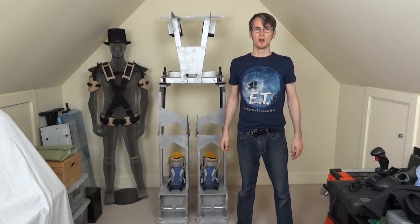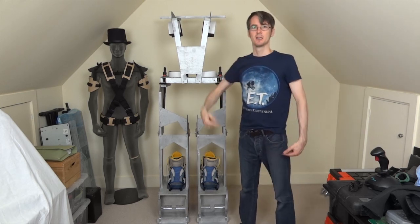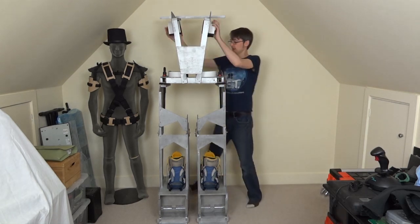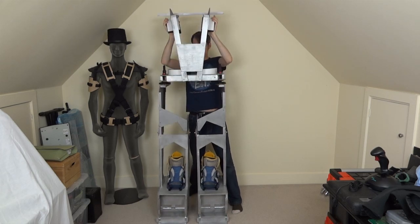Hello, it's James from Xrobots.co.uk. This is part five of my Ironman Hulkbuster project. In the previous parts we built the frame out of wood - I've actually sprayed it all silver now. Last time I left you with the torso being separate from the legs, and I've actually attached those now so that we've got bungee cords either side which allow this to move around.